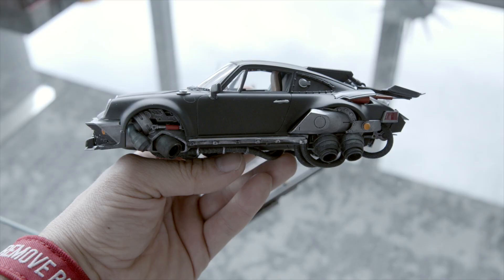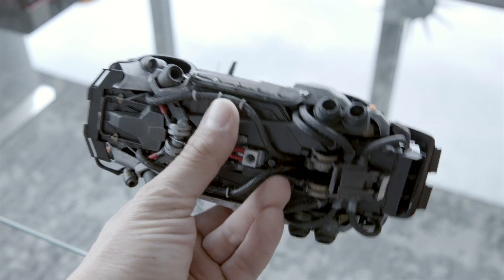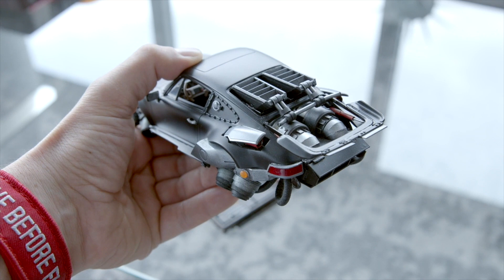Everything you see here has been touched or modified by Dax. We have all the details on the underneath. I love what he did with the engine here in the back, the custom-made wing, and even the little jets here.